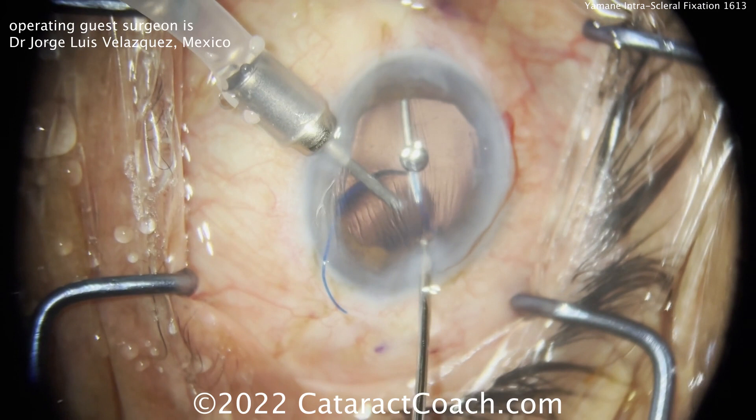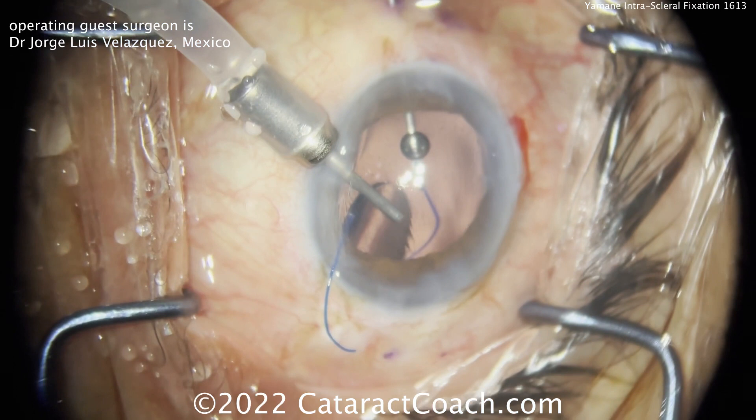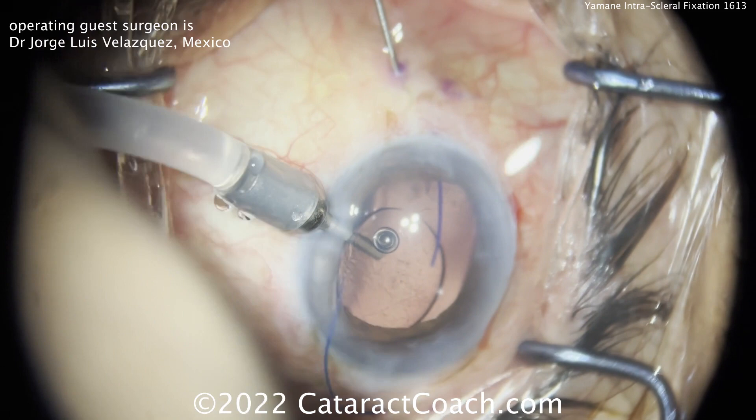This technique makes it significantly easier to manipulate those haptics and get them in the appropriate position without the risk of the lens falling back or dangling too much in the mid-vitreous. The lens optic is a little bit posterior here, and if this were an eye that didn't have a thorough vitrectomy, that could entangle some vitreous strands.